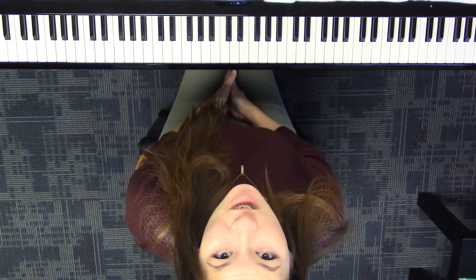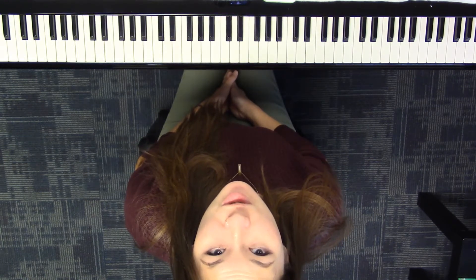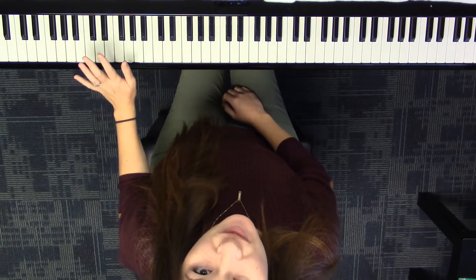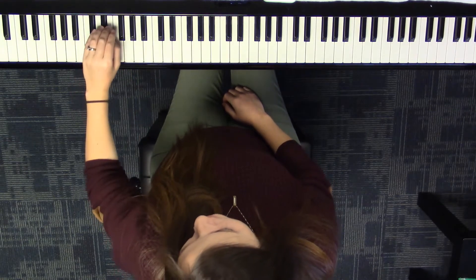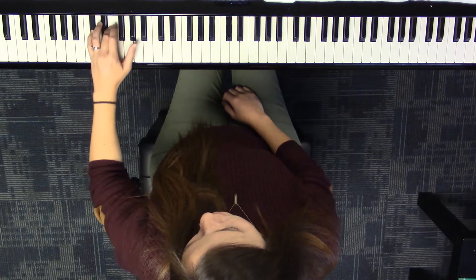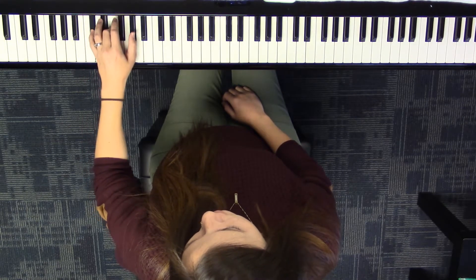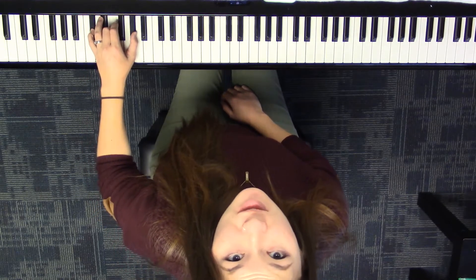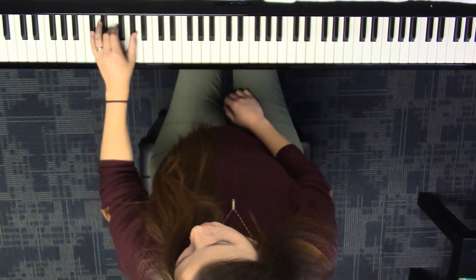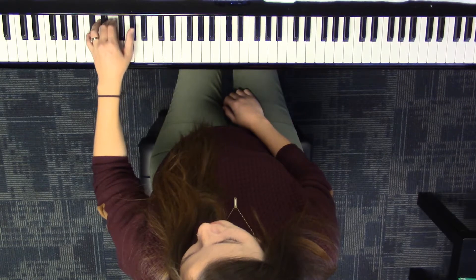This is how you play a C sharp minor arpeggio, two octaves, hands separate. Let's start with left hand. Since we need the first, third, and fifth note from the scale to get the arpeggio tones, that's going to be C sharp, E, and G sharp.